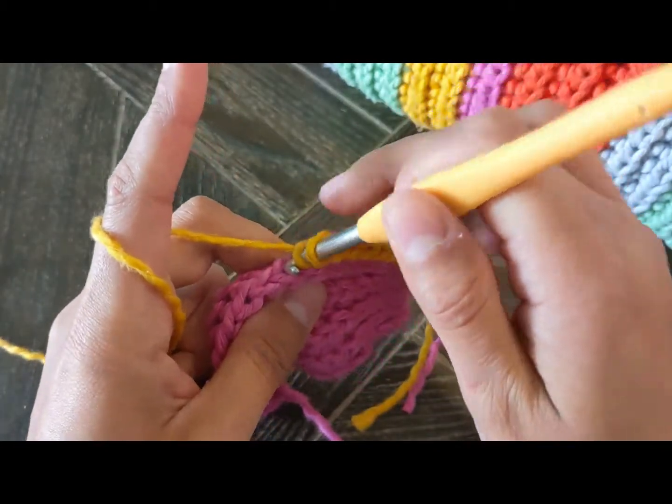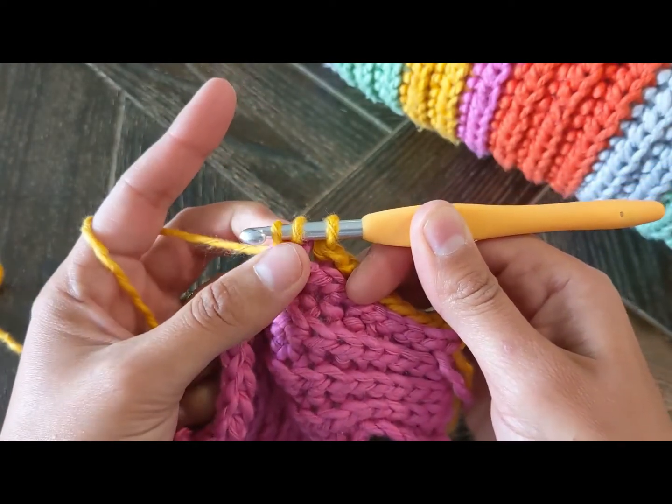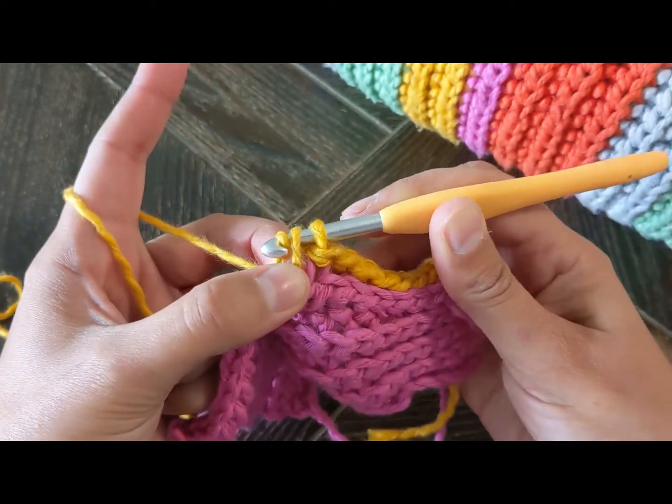So yarn over and insert the hook, pull up a loop — the same as you would do in a half double crochet — but here I grab it from here so it's easier to do this next part.